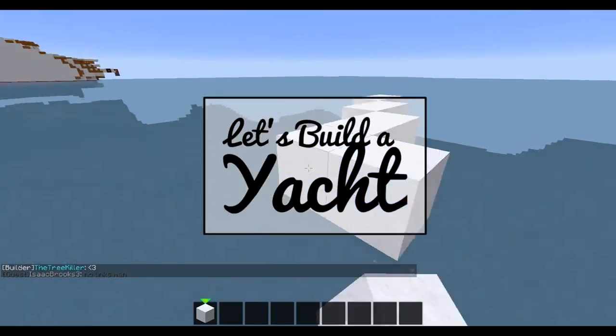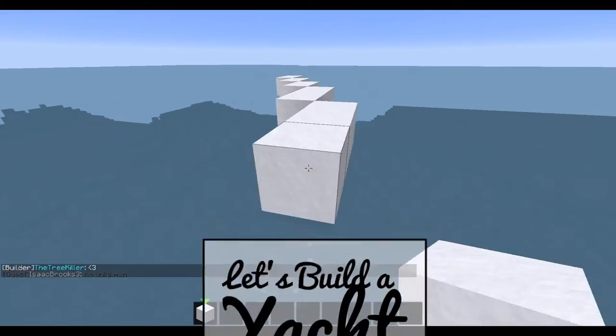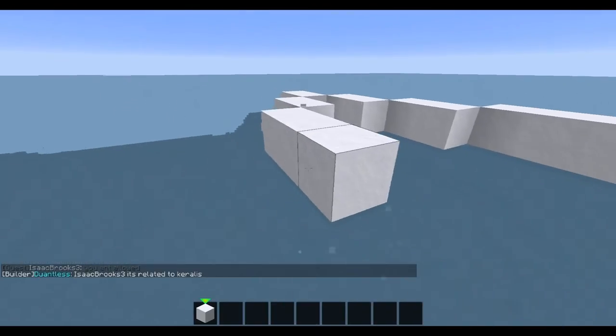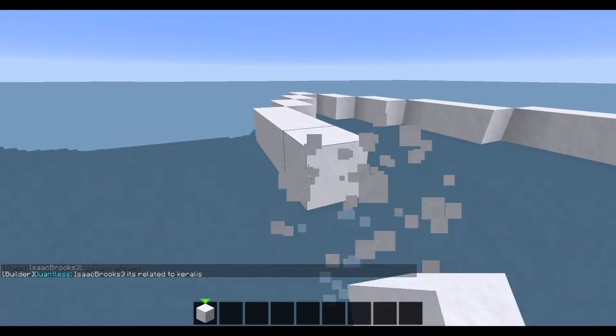Hello ladies and gentlemen, your beloved Vigaman here, and welcome to Let's Build a Yacht. This is a new series where we will build an epic yacht together in a new fantastic way of doing a let's build.